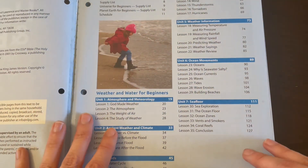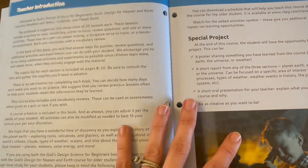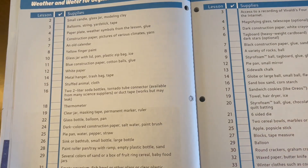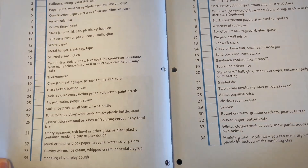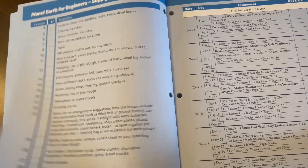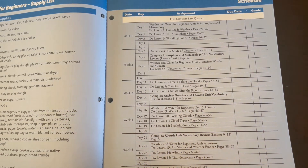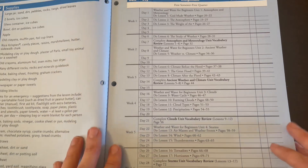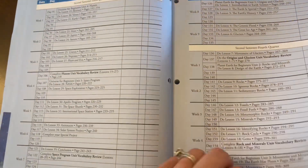It has three different units, and each unit has 35 lessons. You could easily do a lesson a day. It gives an introduction, there's a special project, and here is a list of supplies — mostly just household supplies, nothing too extreme or extravagant. The units cover water, planet earth, and there's a sample schedule. It's designed to be done three to four days per week. We only do it twice a week, and you can make your own schedule. It will be 36 weeks total.